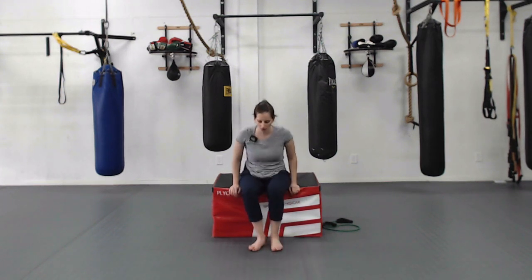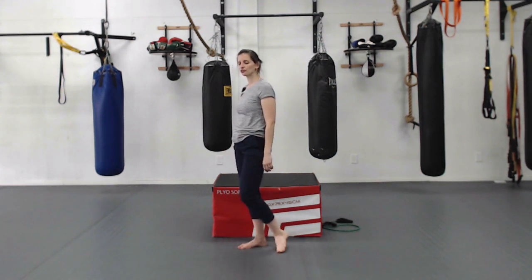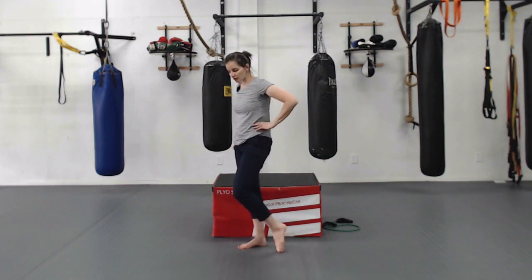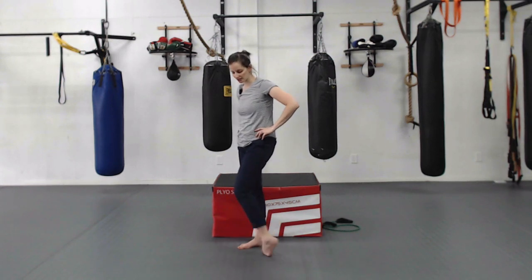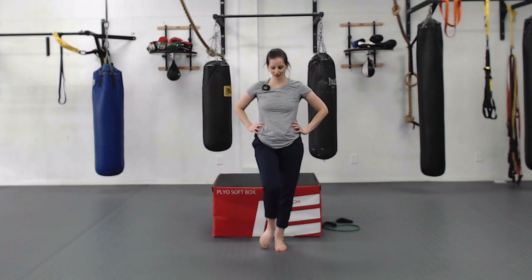We're going to do shoulder rolls again — up to your ears, back and down. Then put one foot out in front for some ankle rolls, seated or standing. Roll those ankles — ankle flexibility is so important for balance. If we don't have flexibility in our ankles it's very hard to get stability over our feet. Other side now.